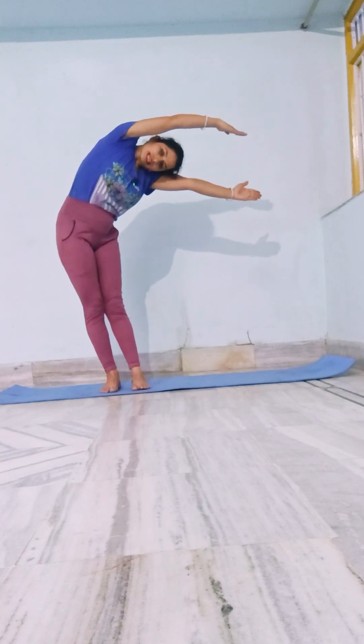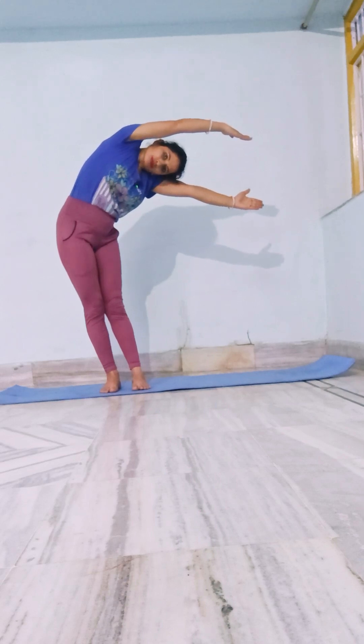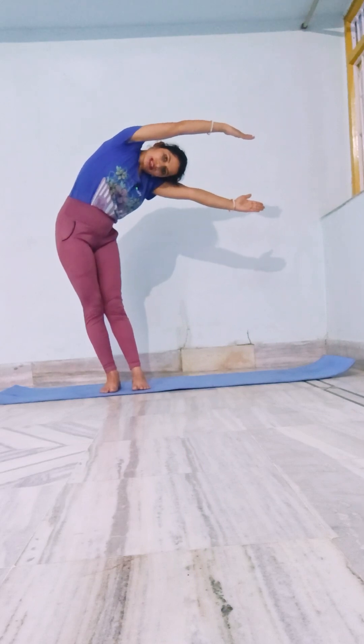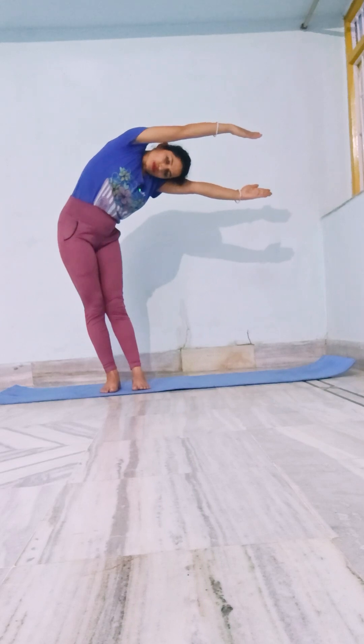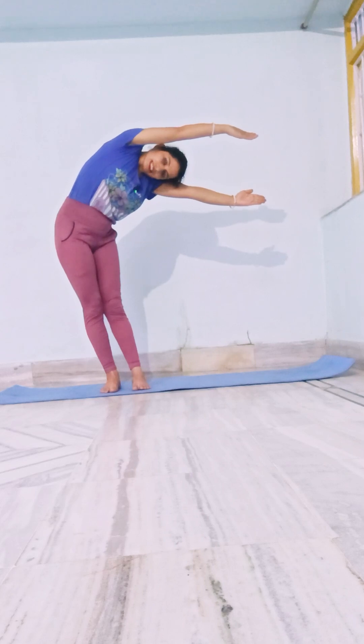Flex. Legs flex, flexibility improve. For 20 seconds — one, two, three, arms are straight, four, five, six, seven, eight, nine, ten.